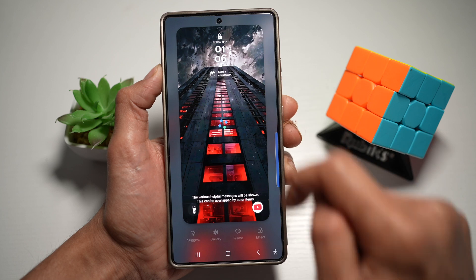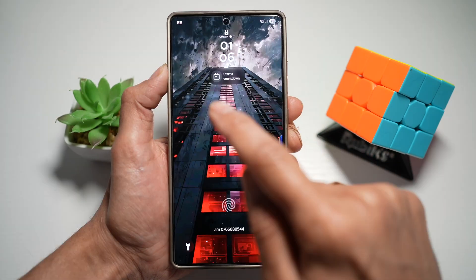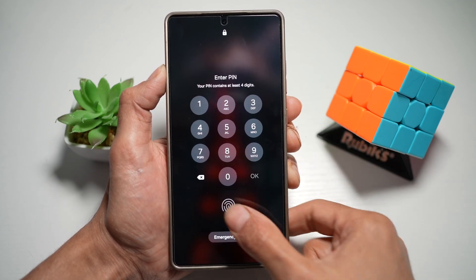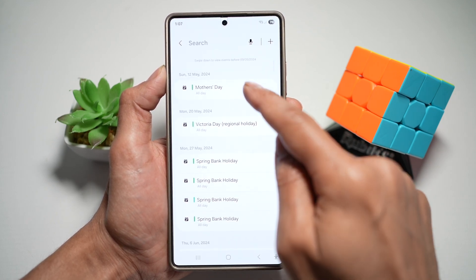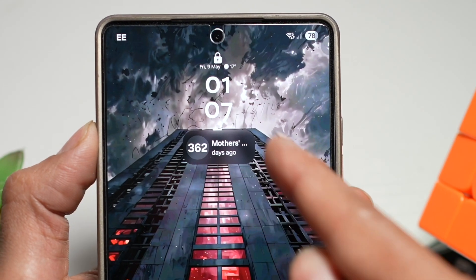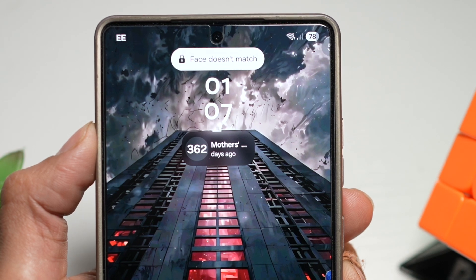Tap done. Now to start a countdown, lock your phone, tap to wake up your lock screen, tap on start a countdown, and enter your PIN number. Here you want to choose what event you want to count down to. Let's put down Mother's Day — lock the screen again, wake it up, and as you can see, it's showing 362 days left for Mother's Day.